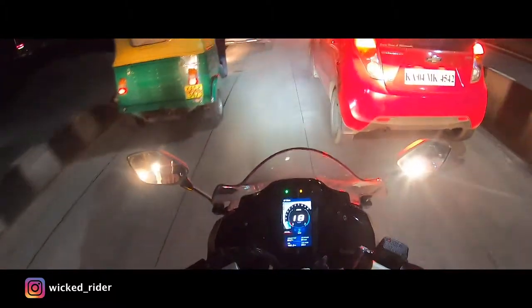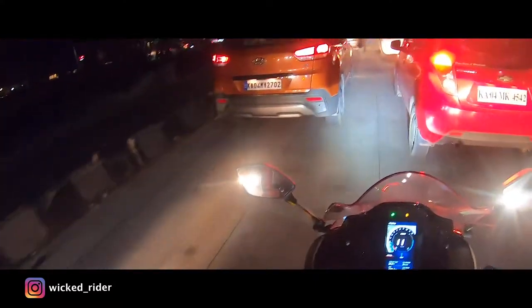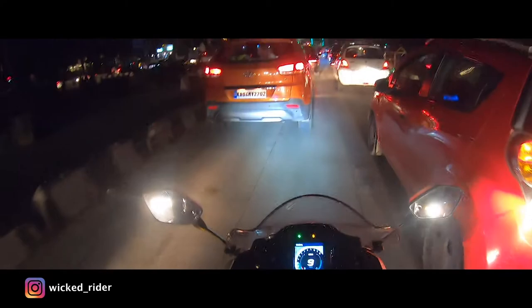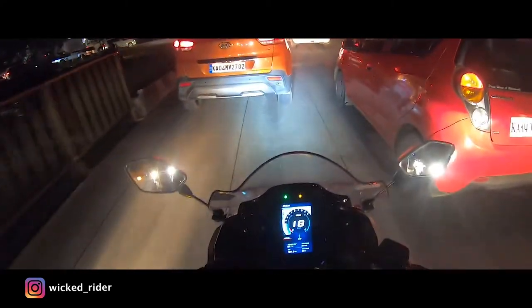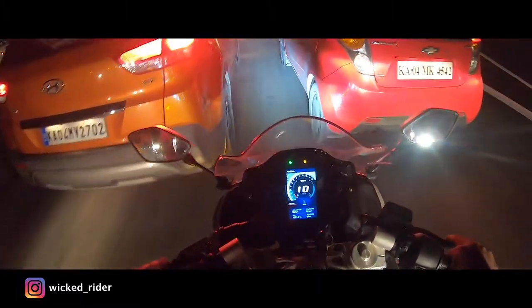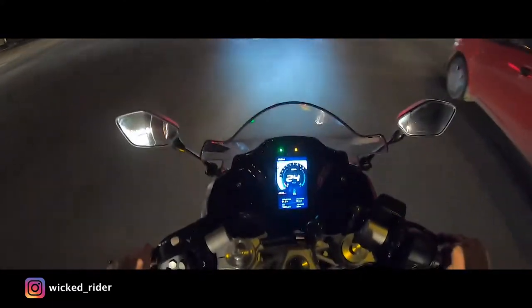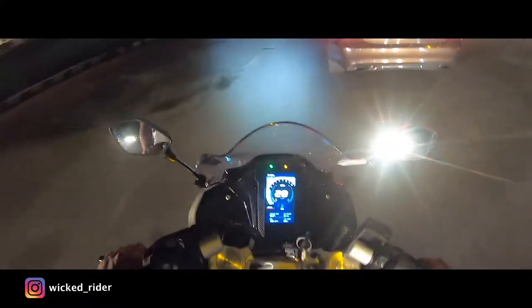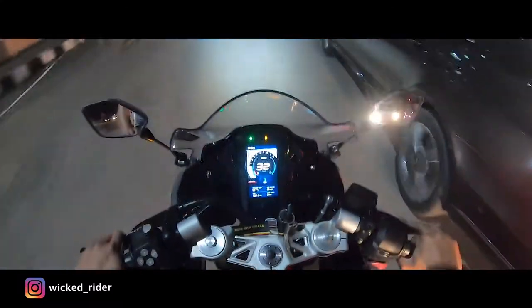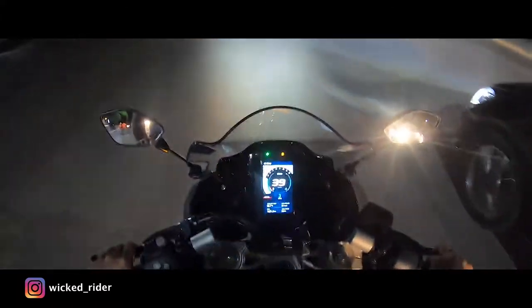We have 2-3 viewing angles which are super view, wide, and linear. I haven't used the super view mode here — this is my linear mode. We get a little more capture in the wide mode, and the super view is almost 160 degrees. Now we are going to look at how much stability the GoPro action camera gives us.